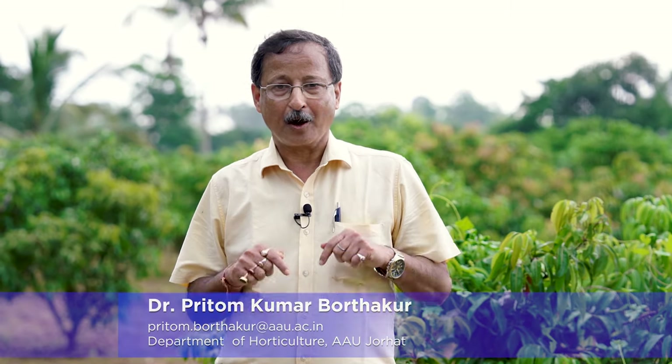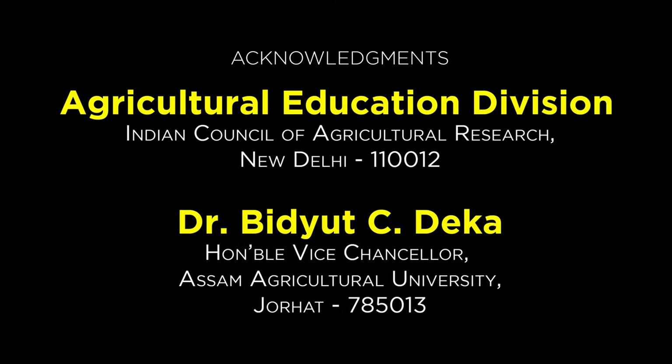Through this video, you can come to know the various methods of propagation using cutting and layering. If you have any questions, you can contact me at the address given in the comment box. Thank you.